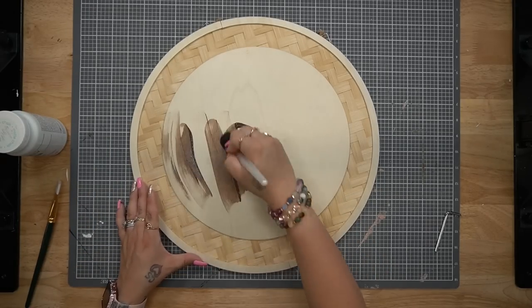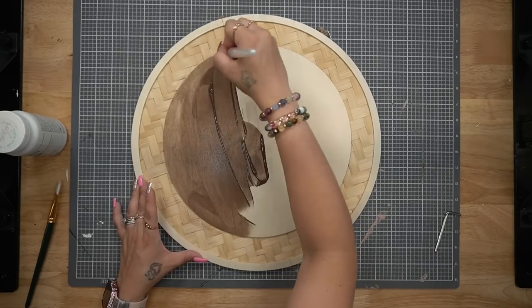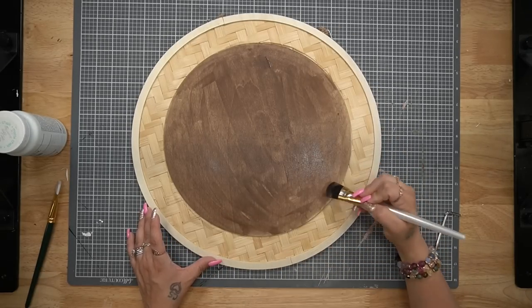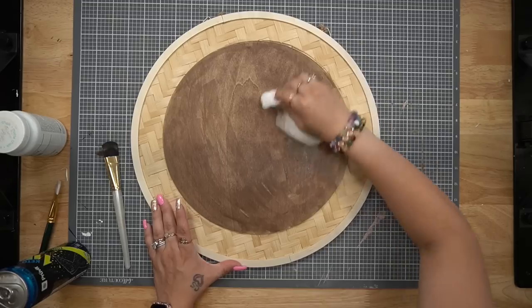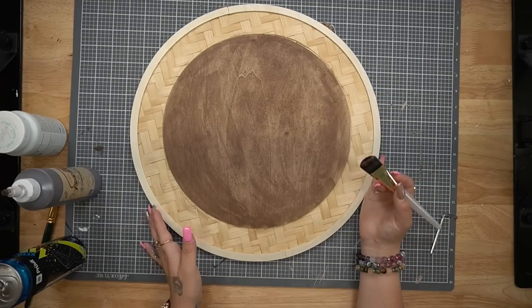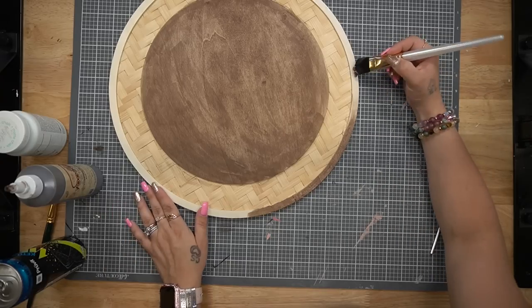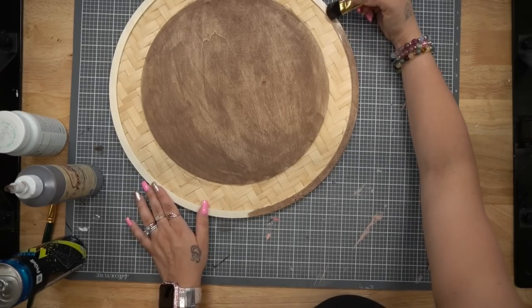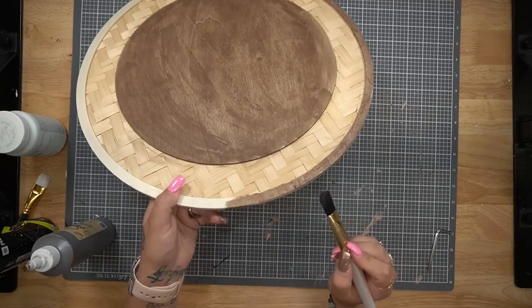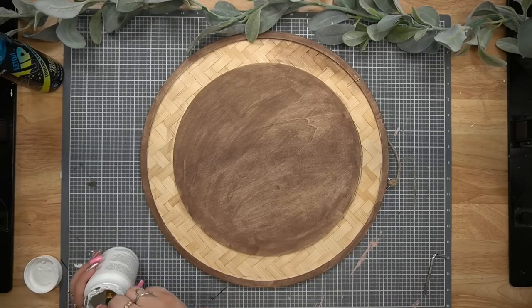First things first, I take my Dixie Belle Voodoo Stain. This is just like a stain I make on my own — paint and water. It dries really quickly and it's water-based. I take a paintbrush and spread that out as evenly as possible, then I take one of these little stain rags and remove the excess. I then take that same paintbrush and pour my stain right on my brush to do the edges, carefully making sure the edges are covered.